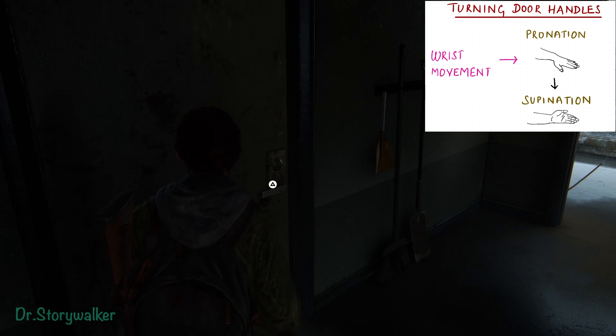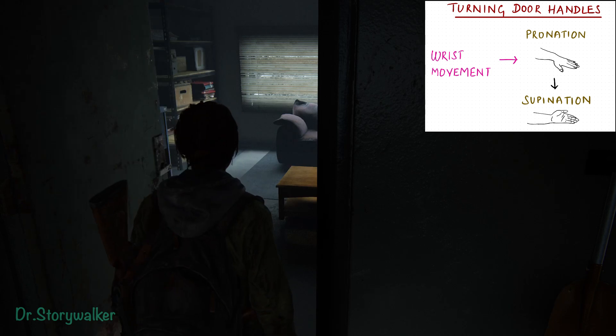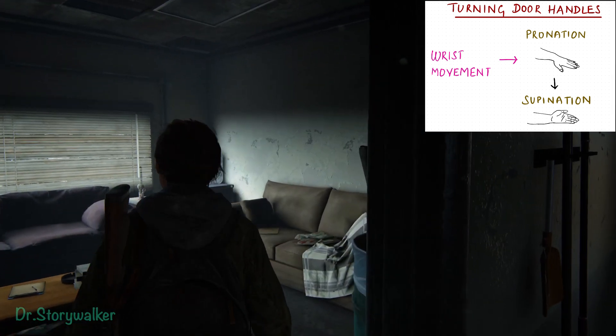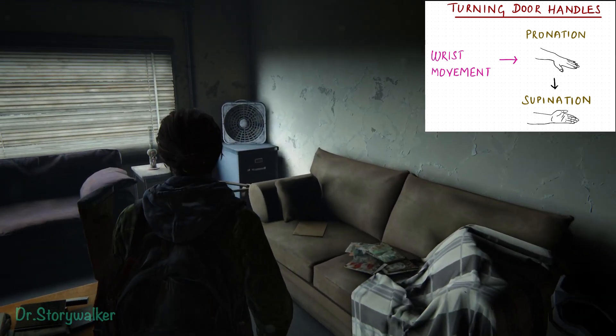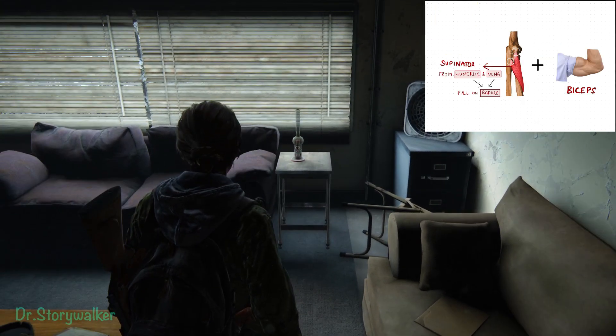When opening a door handle, we basically turn the handle by the fingers and wrist coming into action. The wrist moves from a pronated position to a supinated position with the help of the supinator and the biceps muscle.